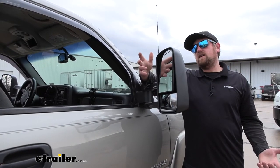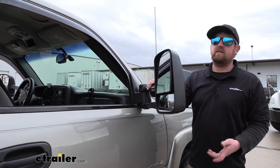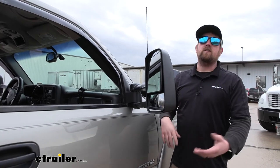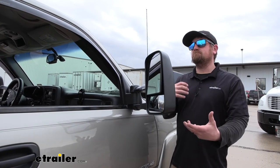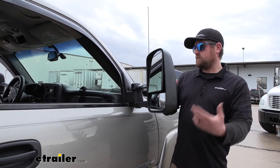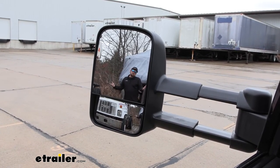At the end of the day, if I was planning on doing quite a bit of towing, I would probably do the exact same thing our neighbor did here today and just swap out the whole mirror assembly, as opposed to trying to make it work with some strap-on universal mirror or even the clip-on custom fit ones. Those are good for every now and again on the weekend, but if you're going to be pulling a trailer a lot, you really can't go wrong. And that'll finish up our look at the K-Source Custom Fit Extendable Side Towing Mirror.